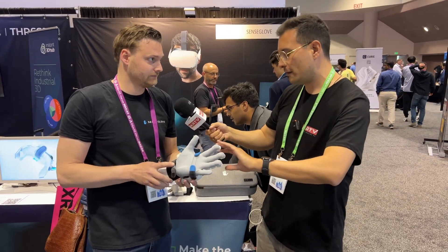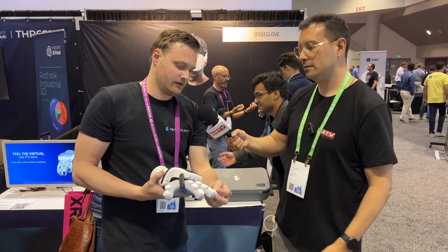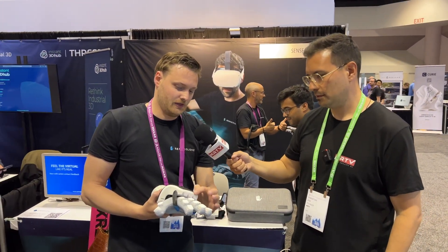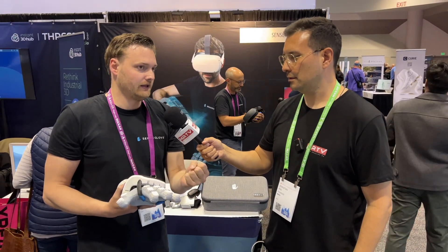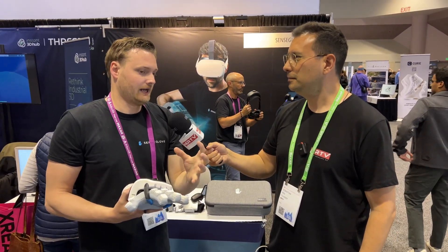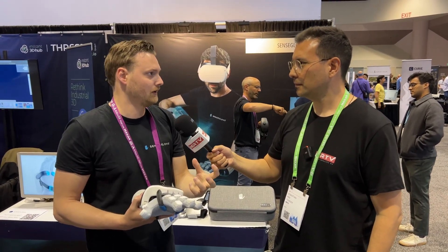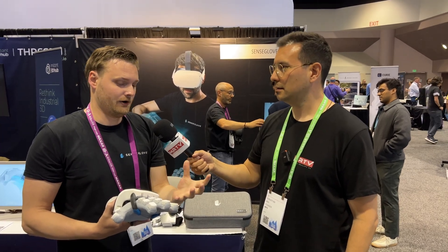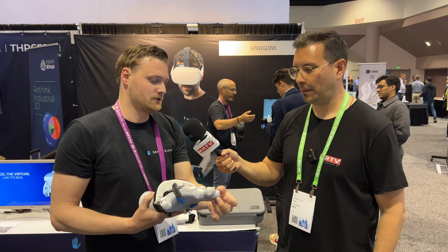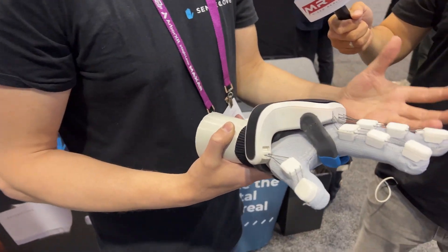On top of that you still have force feedback when you grab something. You see those wires that run into the glove — those are connected to what we call a magnetic friction brake. As soon as a collision is detected in the virtual environment, that brake gets current and stops the hand from moving. You can vary the force: a soft object gets less current, a harder object gets a direct stop — delivering up to two kilograms, so 20 newtons of force, really restricting your hand.